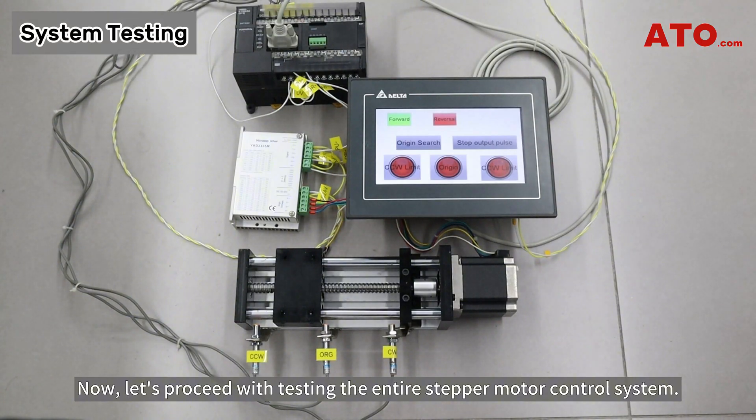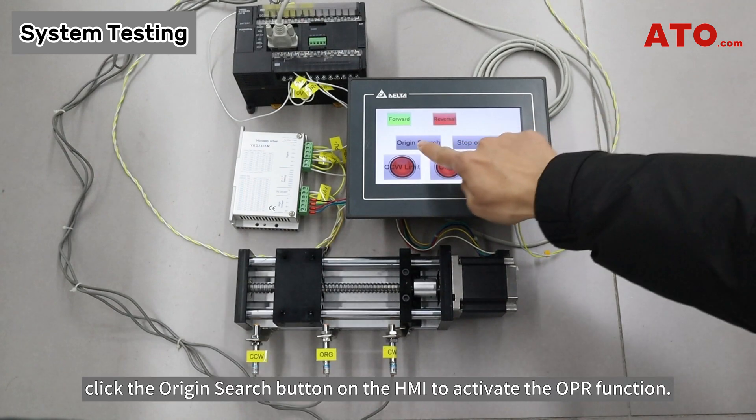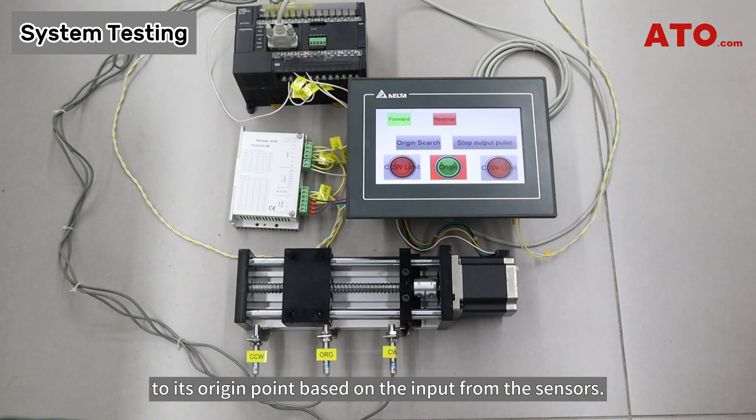Now, let's proceed with testing the entire stepper motor control system. With the sliding block stopping to the left of the origin sensor, click the origin search button on the HMI to activate the OPR function. Observe the movement of the sliding block as it accurately homes to its origin point based on the input from the sensors.